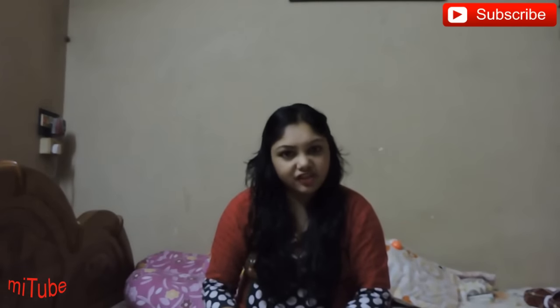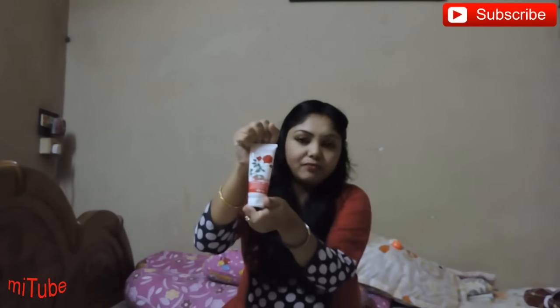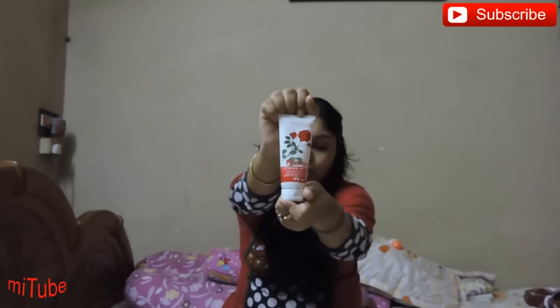Hello guys, I am Shatavati and welcome back to my channel My Deli. Here I will make a review of Patanjali rose face wash.